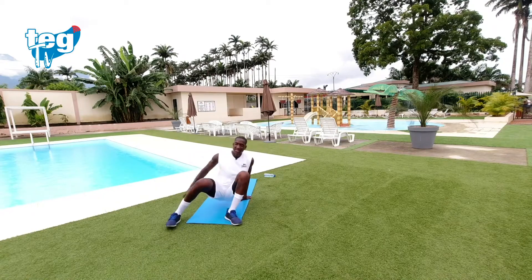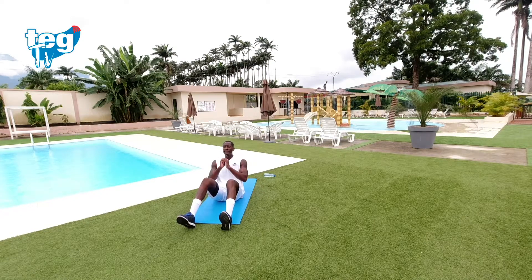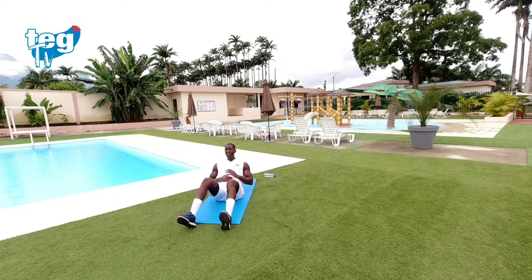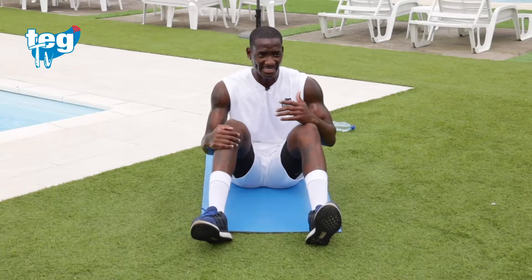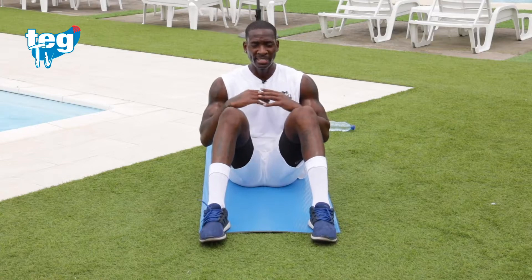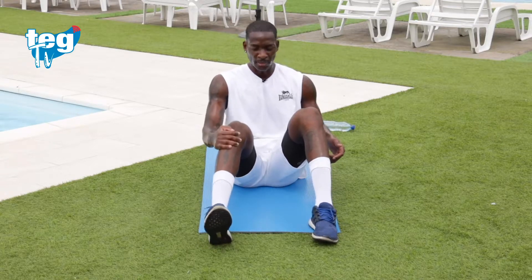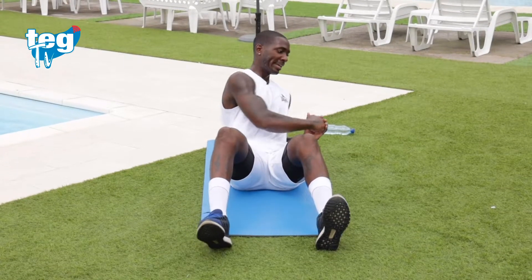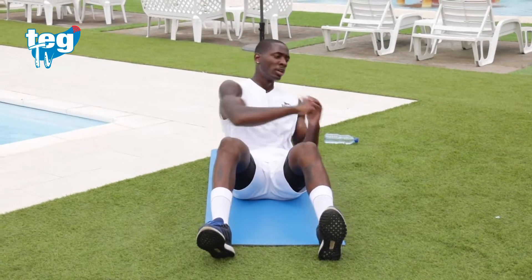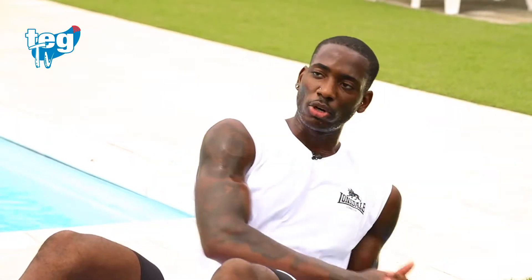Desde aquí, siéntate. Clava los talones y desde aquí junta las manos. Baja un poquito para notar la flexión abdominal y desde aquí rota constantemente — no hagas ningún parón. Si quieres más intensidad, apoya los talones. De lado a lado, en ningún momento pares en el medio a no ser que lo necesites. Nota tu abdomen, nota cómo estás trabajando tus oblicuos.